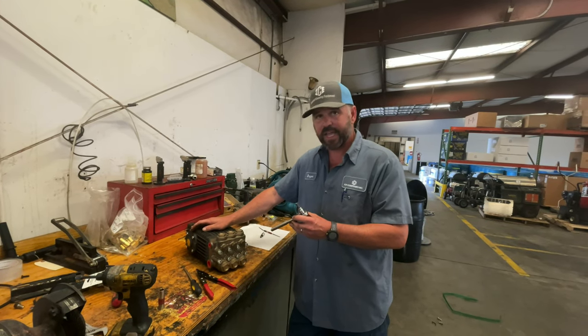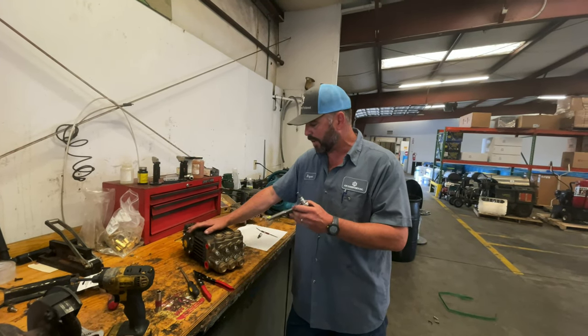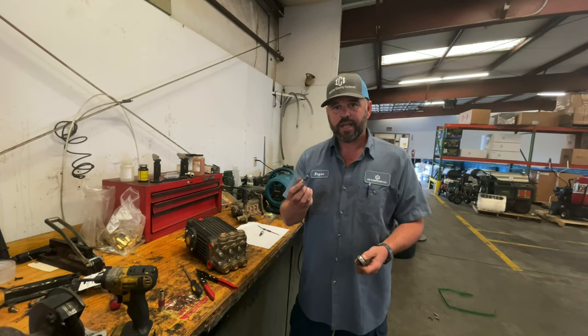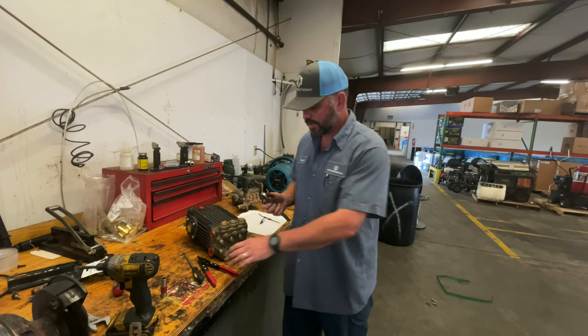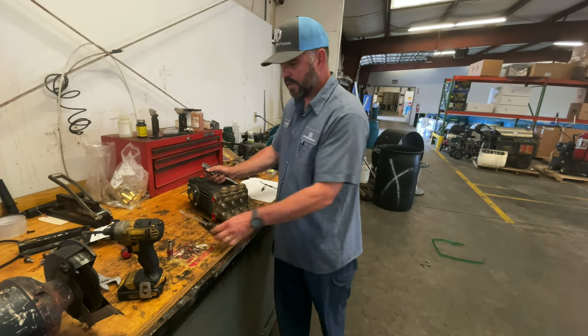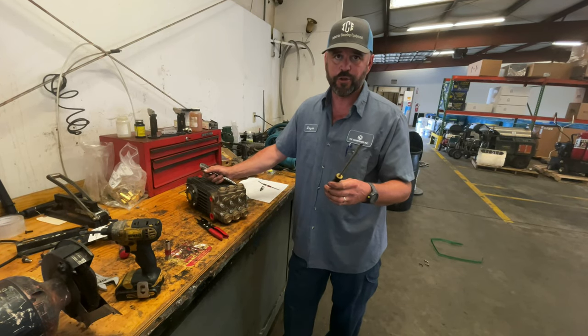Tools you're going to need to repack this 8 gallon a minute mud dog pump are going to be a ratchet, 8 millimeter allen wrench, reverse pliers, and a standard screwdriver.